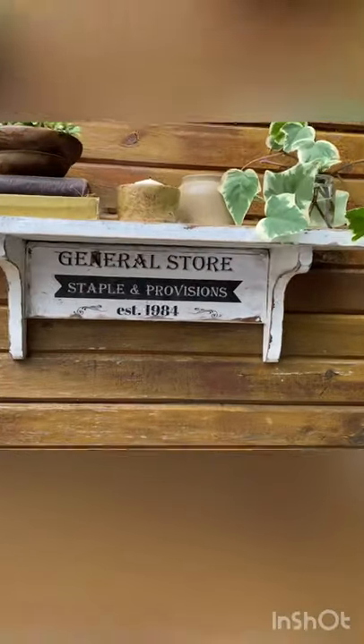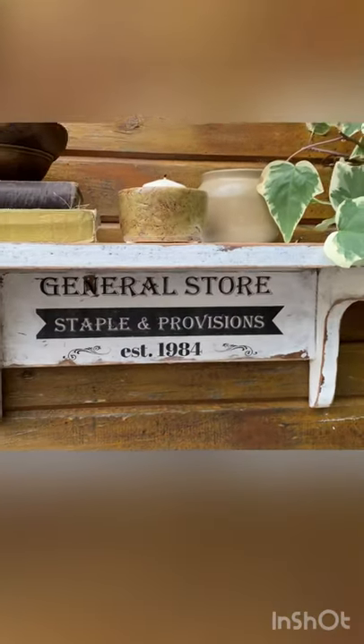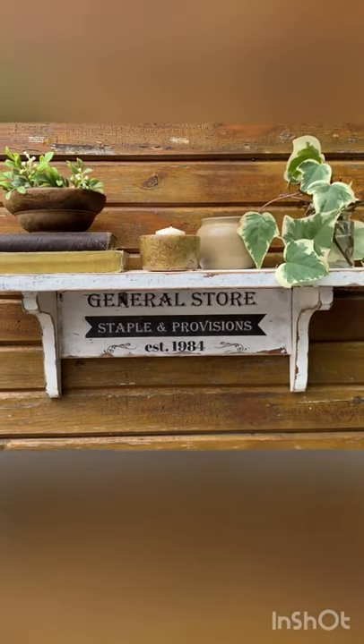What a great upcycle — it took an old dated shelf and made it look fantastic and chippy, and I love it. Check out my YouTube for a full tutorial.